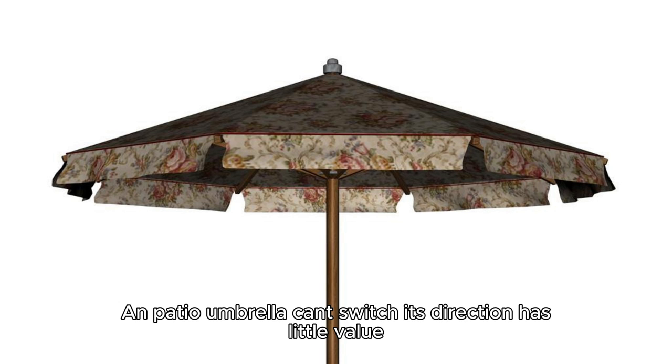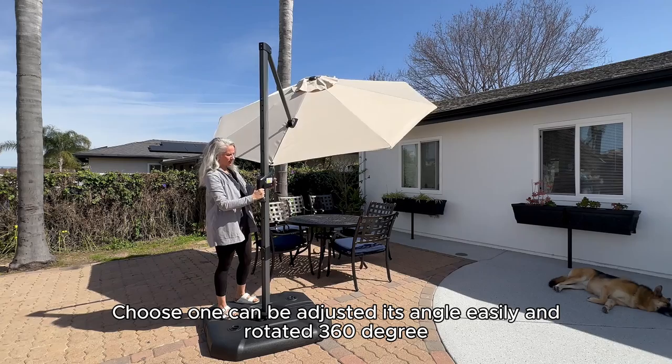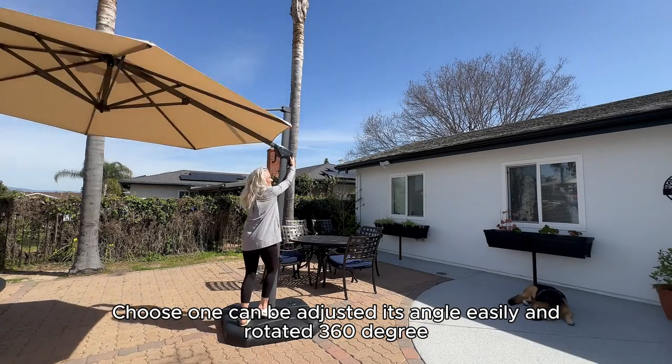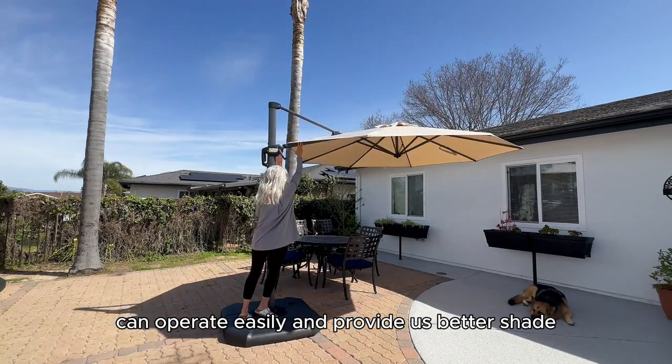Last but not least, a patio umbrella that can't switch its direction has little value. Choose one that can be adjusted in angle easily and rotated 360 degrees, so it can operate easily and provide better shade.